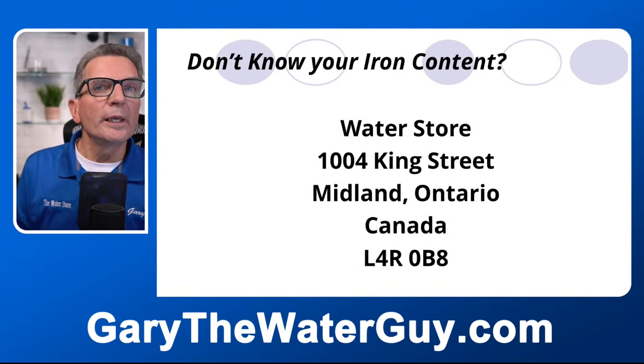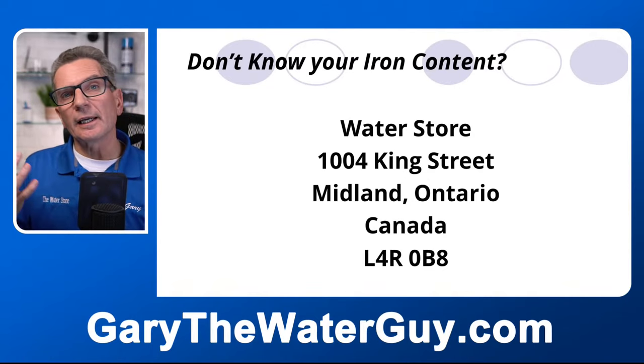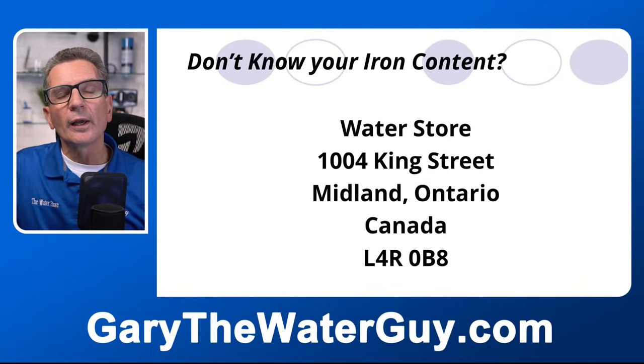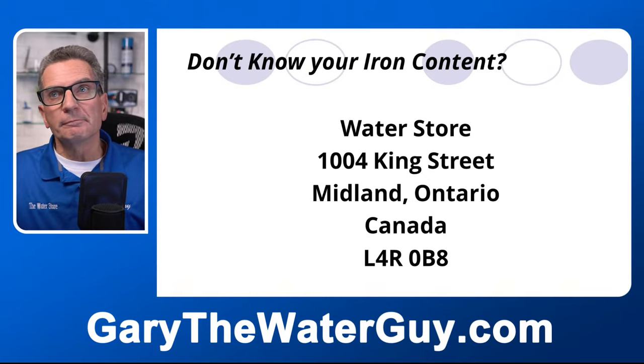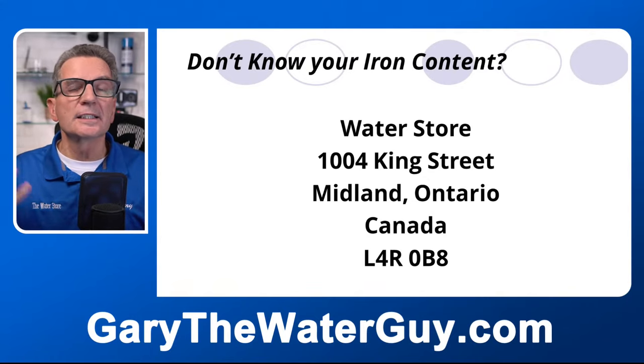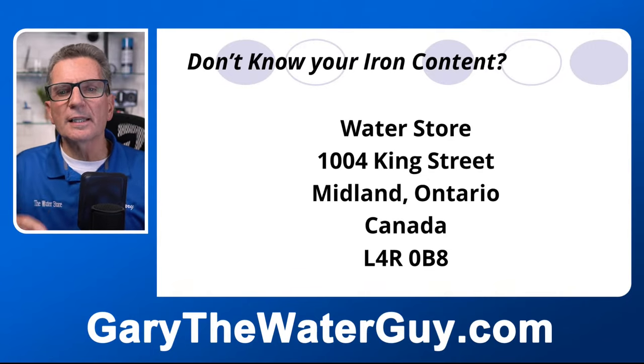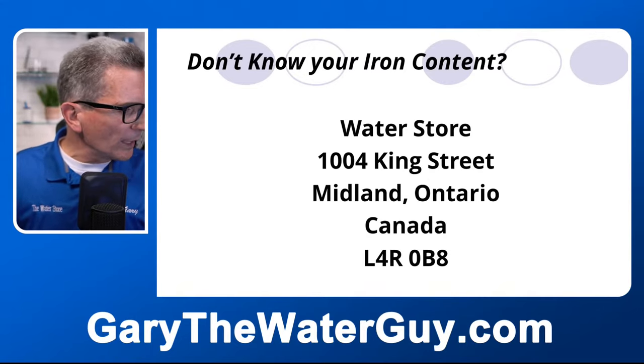If you don't know your iron content, pH, hardness, or total dissolved solids, you can mail us a water sample — we do free water testing for you. Just send about 16 ounces or 500 milliliters of water in a secure container like a Dasani water bottle, wrap it up, mail it to our address, and we can test it for free. Make sure to include your email address so we know where to respond.